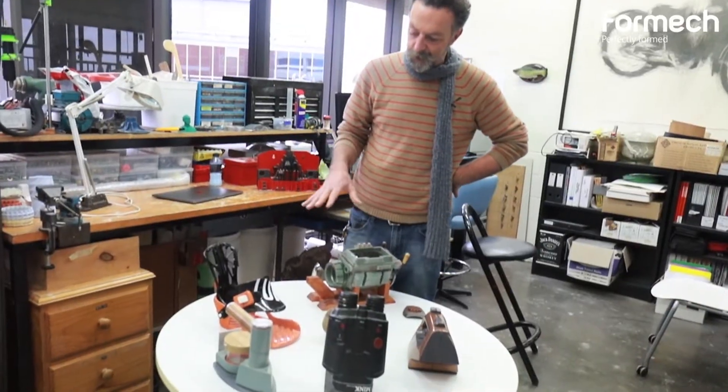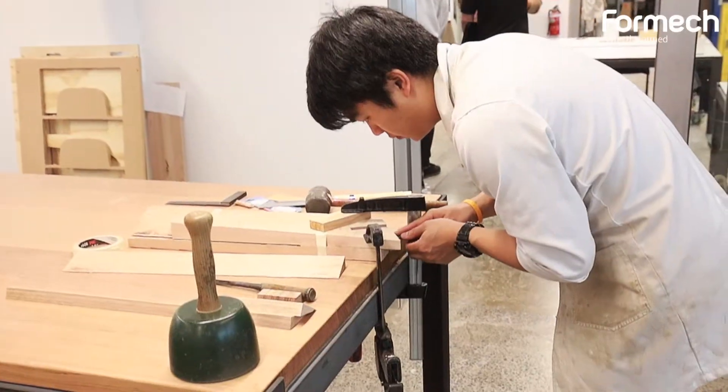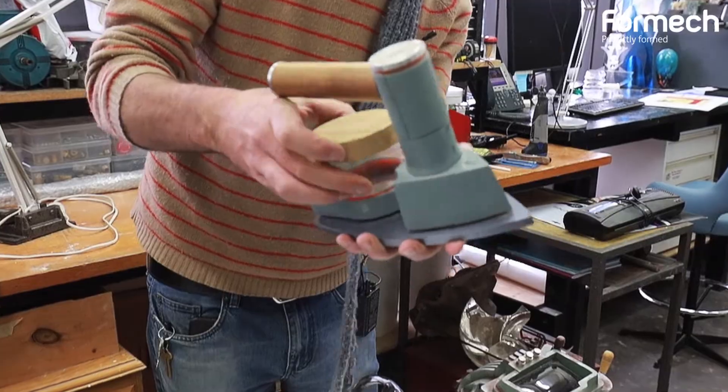These models here are typically first-year model-making models, and we get students to incorporate all of the machines through mould making, through pack making, and so on — then painting skills as well.